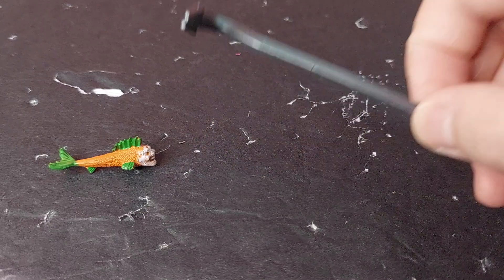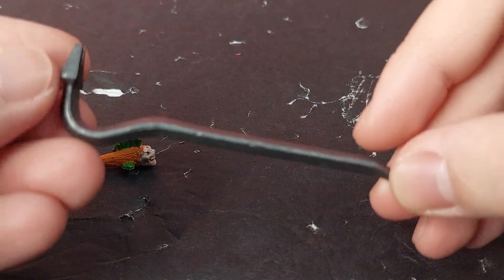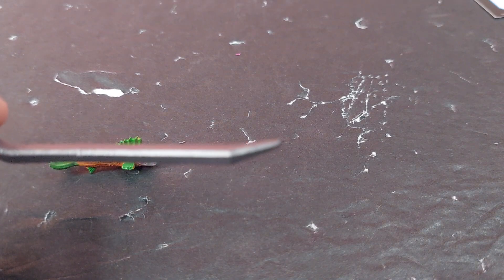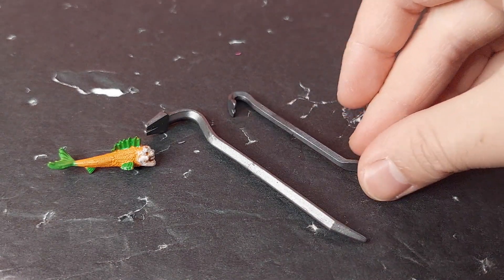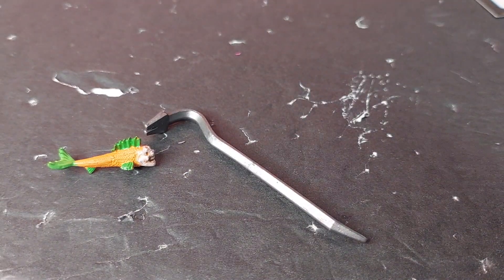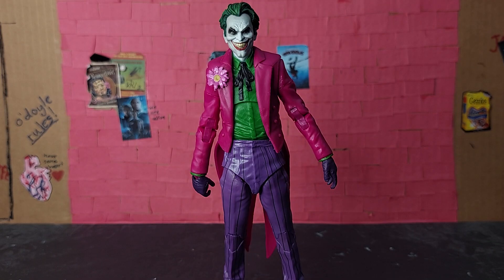Moving on to the crowbar, compared to many other McFarlane crowbars given with say the Red Hood and other Jokers, this crowbar is very different. It's much larger, has a flatter top and flatter edge, and there's an area that seems more like a poking or stabbing part rather than something to lift a crate. In comparison, the crowbar given with the Three Jokers Red Hood is much skinnier and its end looks more like an opening flap. I find the Three Jokers Red Hood crowbar is way too small — this new one that came with the Clown is a much better length.